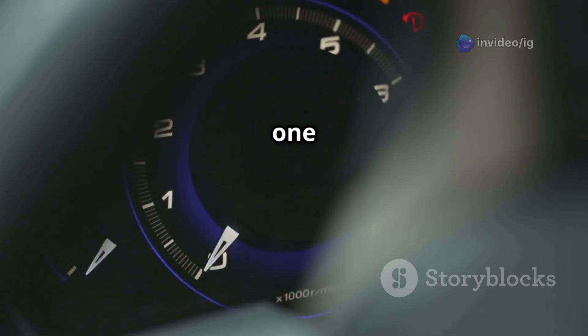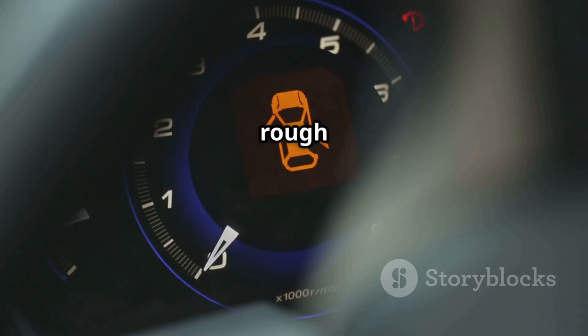Symptoms of P0151 include: check engine light on, poor fuel efficiency, rough idle or stalling, excessive exhaust emissions, and engine misfires.